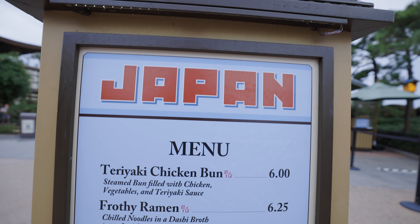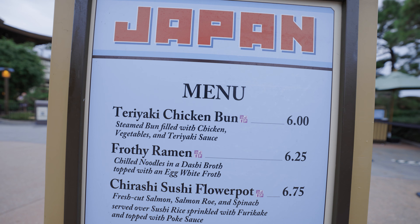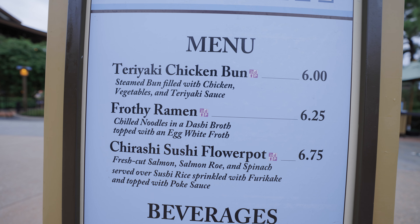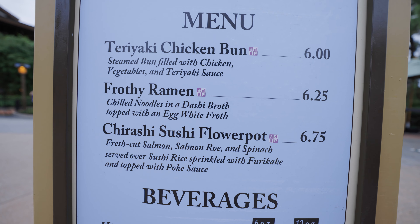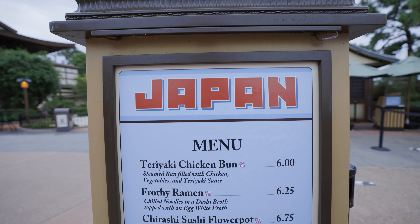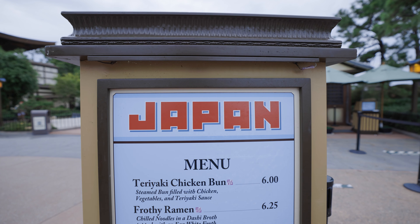So here's the menu. Basically all three of these are favorites of at least one of us from last year: the teriyaki chicken bun, the frothy ramen, and the chirashi sushi flower pot. We enjoyed all of them previously. Some of these were actually part of the Flower and Garden Festival. So we're going to order all three and see what it's like.